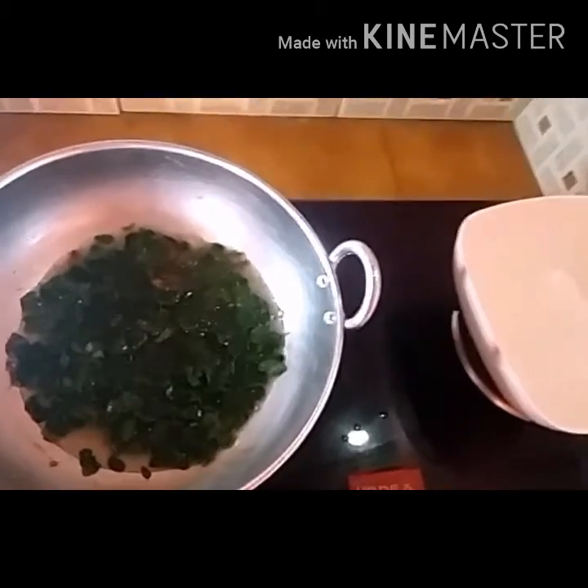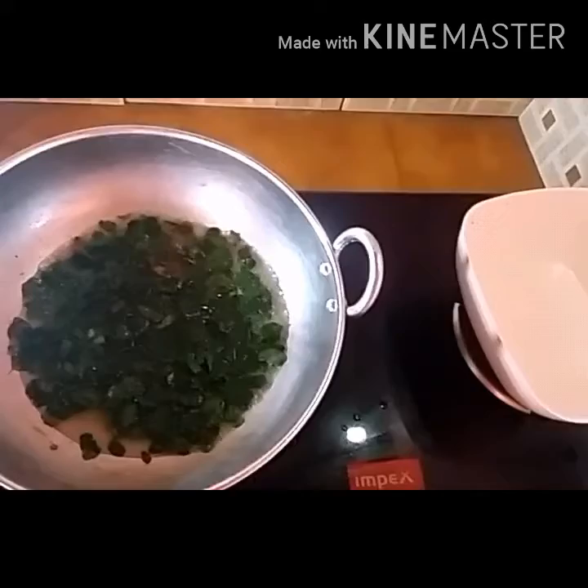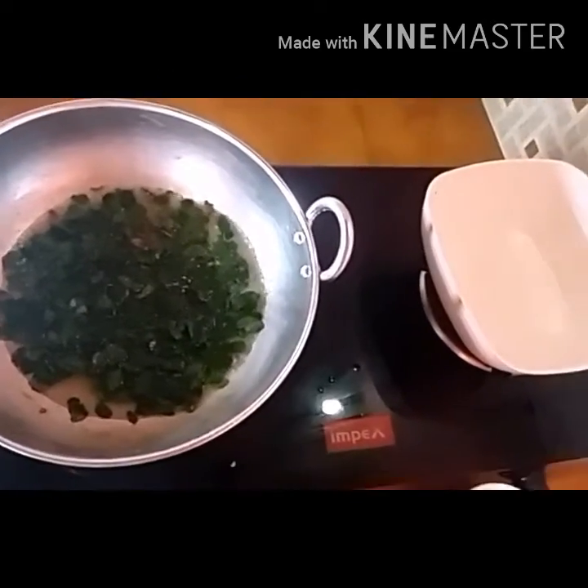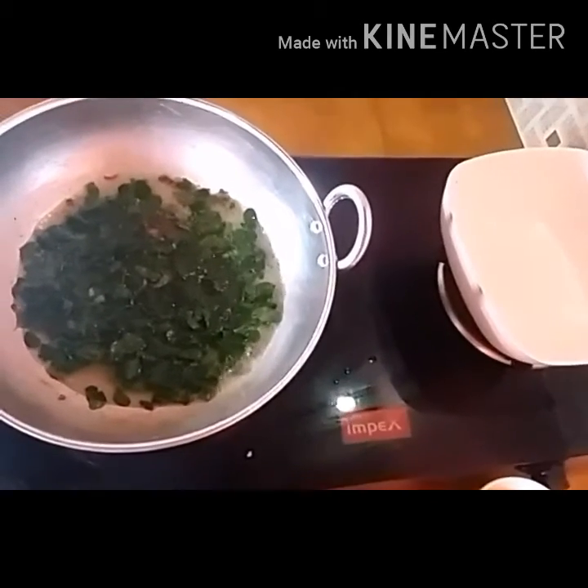There is also no fish. It looks great! It has a very nice taste. Now I will cook a special bowl.